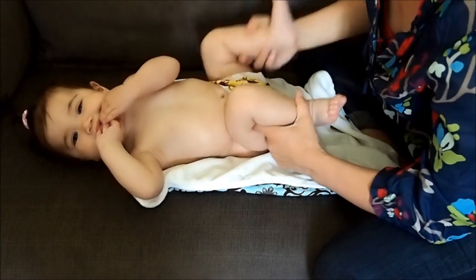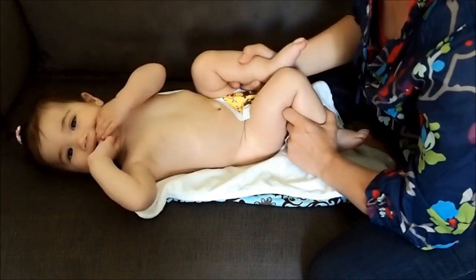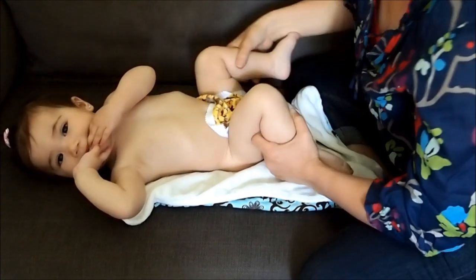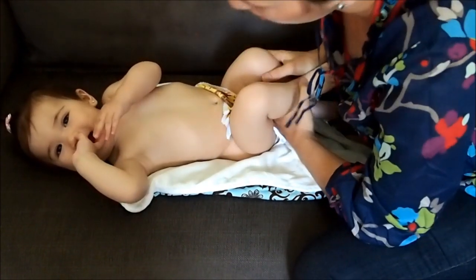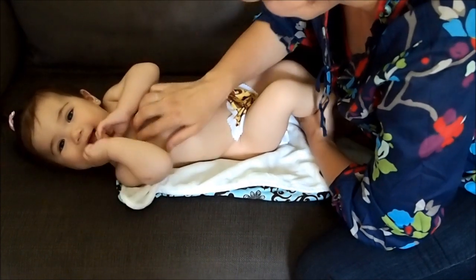Hi, Trisha and Charlie here from Funky Fluff. In this video we're going to show you how to correctly put on your Funky Fluff diaper. Shall we get started Charlie? Yes, let's get started.